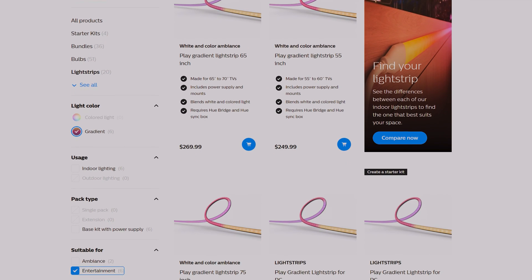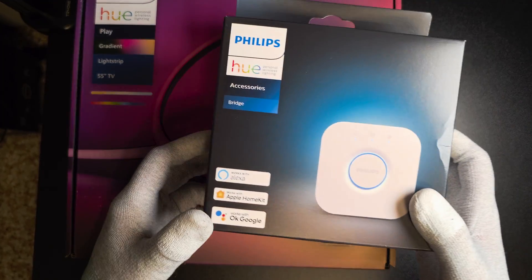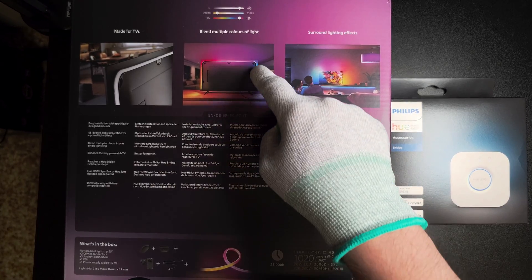There is no specific one for 43-inch TVs, and we're going to check if it's going to work well with our QN90D 43-inch. It's my first time trying this out so we'll work through the process together. I got the light strip along with the Hue bridge since it's my first Hue product, so I'll need the bridge to connect to it.